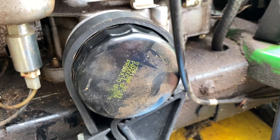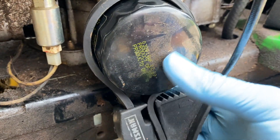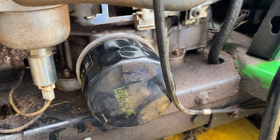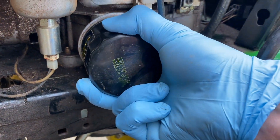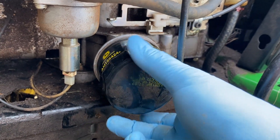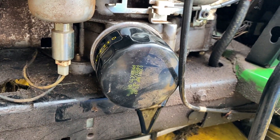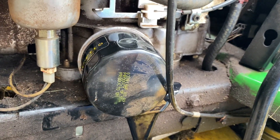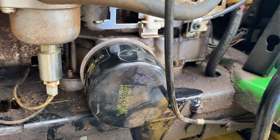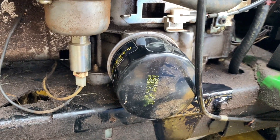Basically you just loosen the filter, put a light bead of oil on the rubber gasket on the new filter, pour a little bit in it to kind of pre-soak it so you don't run the engine dry for too long, and that's pretty much it. Once you get the filter on and the drain plug is back in, you want to put the rest of the one and a half quarts of oil in it and start it up and check for leaks. That's pretty much it — oil change done.